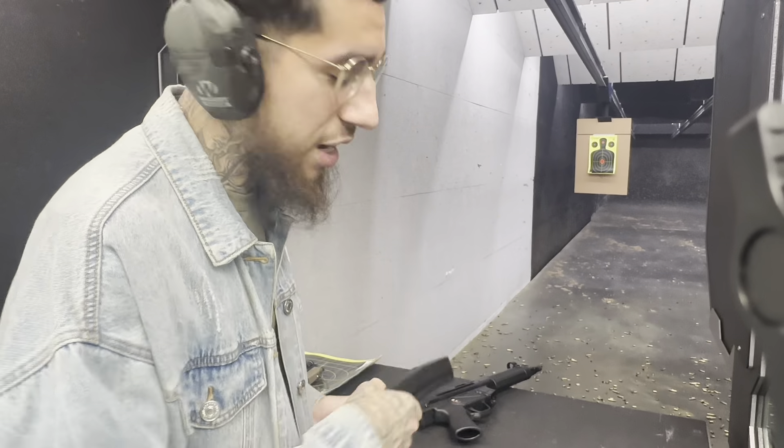We got mixed ammo in here. I think I got 124 and 115 jacketed hollow points and FMJ. So this is just a whole mixed-up mag — an abomination. Let's see how these run.